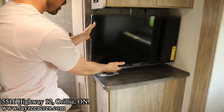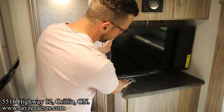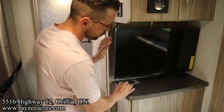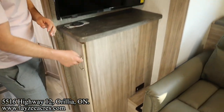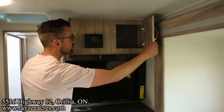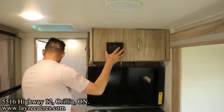We've got our TV on an arm — we can bring that out and have it face the couch. There's a charging spot right here that runs off the 12 volts to charge your cell phone. We've got a great storage piece for your pantry, a nice little spot there, and the JBL sound system. We hit it off in the living space!